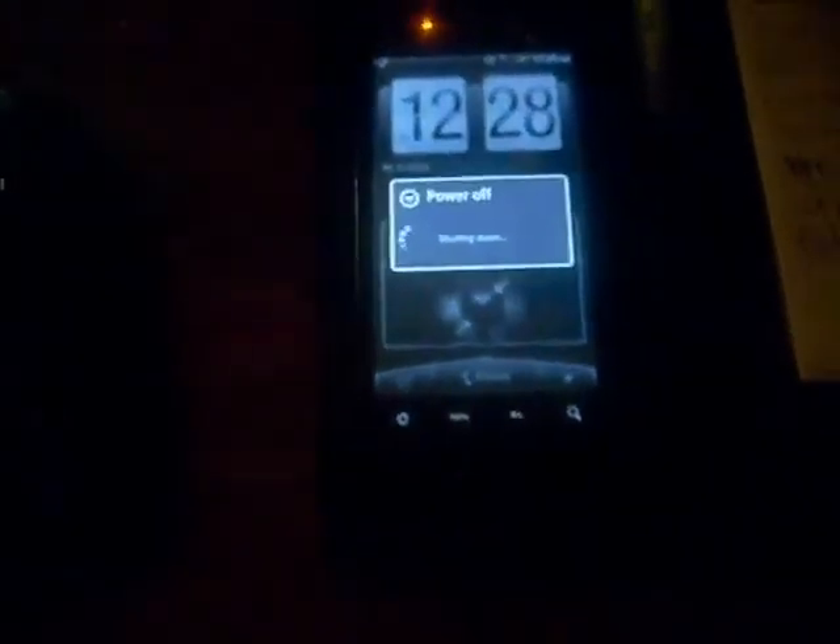You want 2.2 Froyo with root, right? So power down again, go back into recovery, hit volume down and power at the same time.